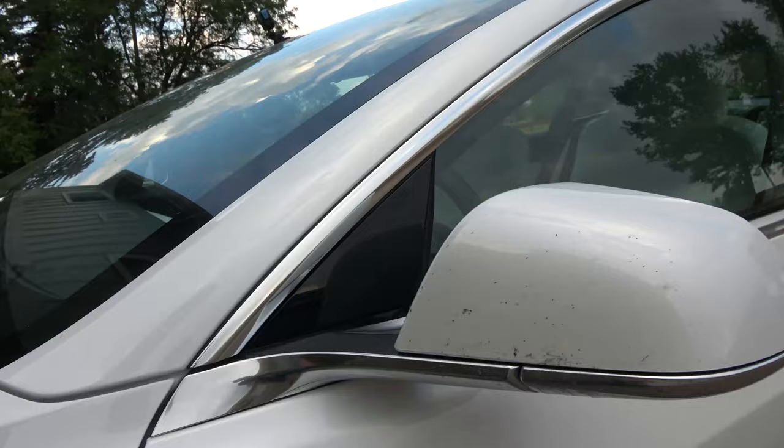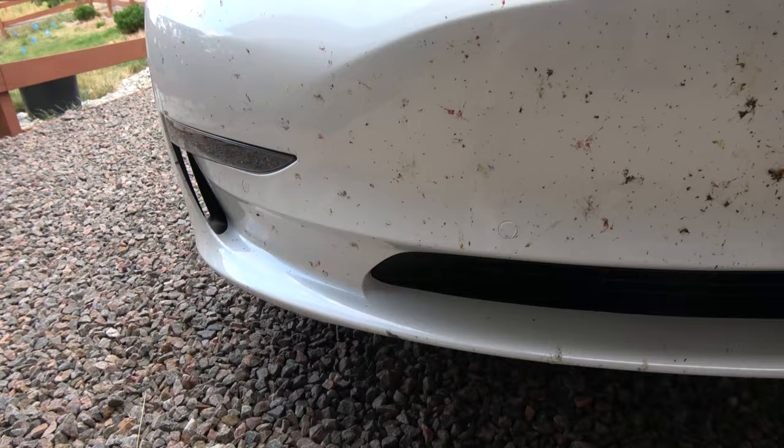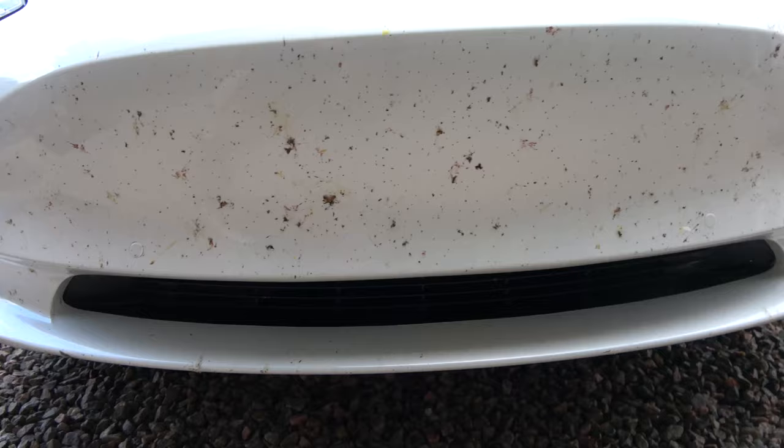We just got back from the road trip and as you can see the front of the car is super super dirty. A lot of you guys have actually been asking what I do to clean the car, so today we are gonna show you just that. We have bugs everywhere — the front grille, the front windshield, the side mirrors, literally the front hood — everywhere. It's kind of a mess.